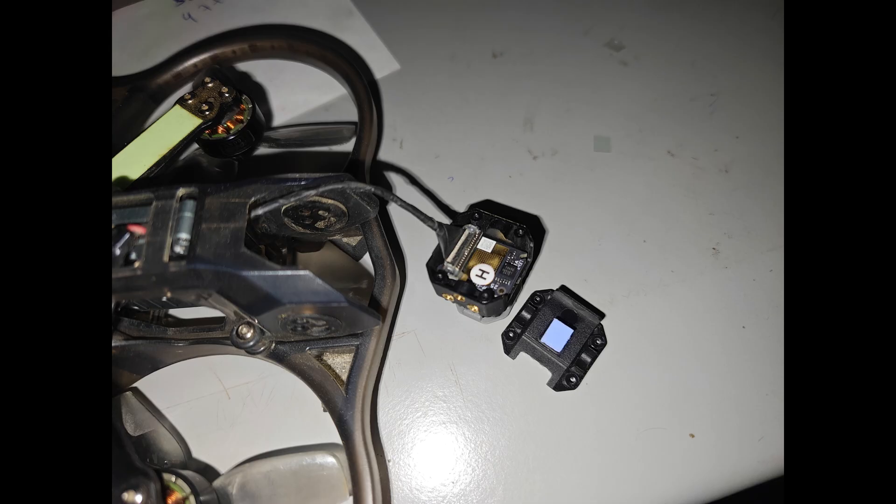If you still get shaky footage in Gyroflow after all that, try flashing the ESCs to 90,000 Hz instead. If the results stay the same or get worse, the issue is likely physical — it could be due to internal camera damage or something else that has come loose.